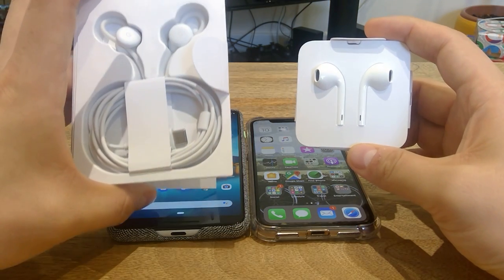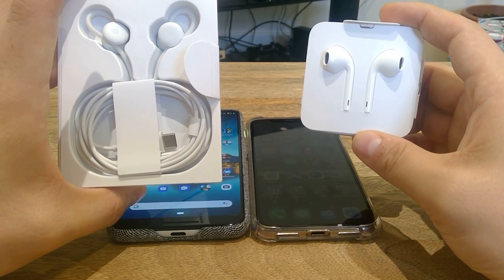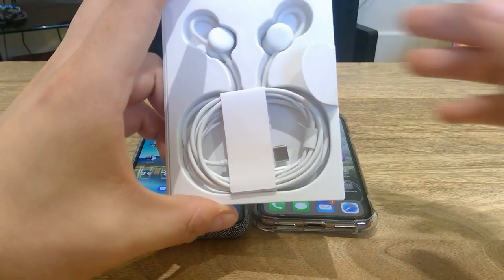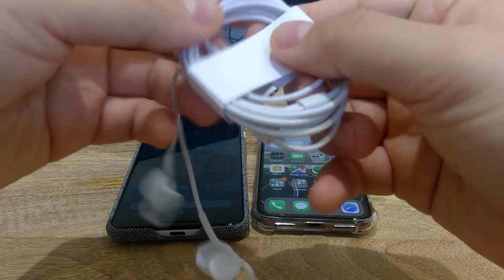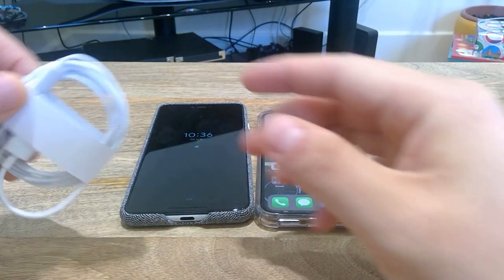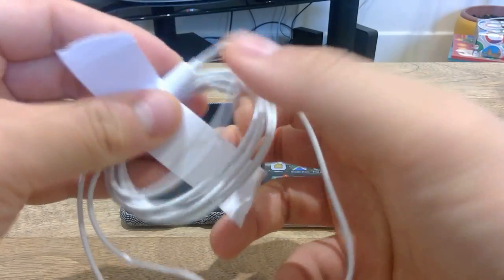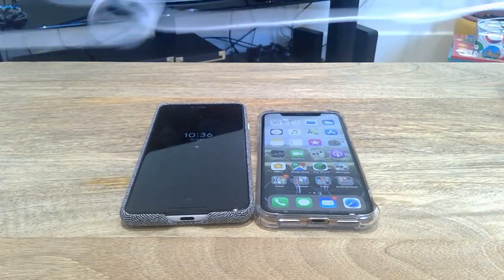Hello everyone. Today I'm going to make a sound comparison between the Google Pixel earphone and the Apple earphones. First thing is first, let's take this earphone jack out. The reason I'm doing that is because there are two different plugs, two different jacks, two different phones. I'm going to play the same music on both and see how the sound is.